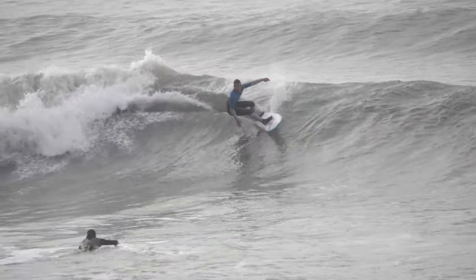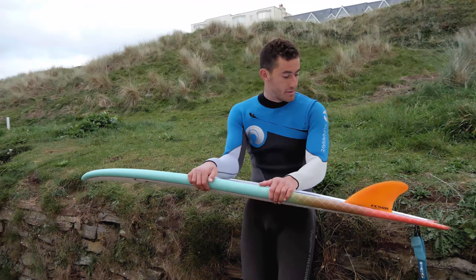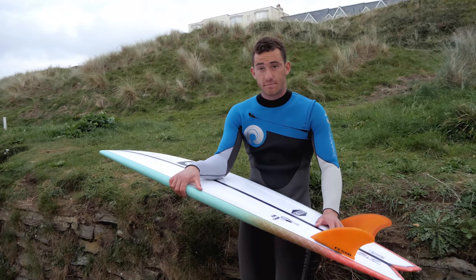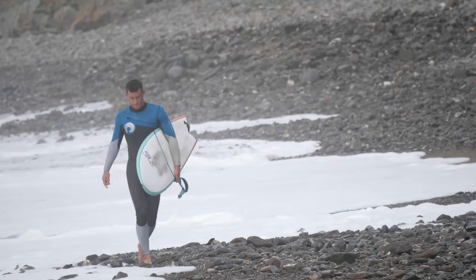Single concave through the centre of the board makes it super fast. It feels super fast down the line, super whippy through the turns, super loose. Fun for just experimenting with different turns and trying some different starts to turns. It's good fun.